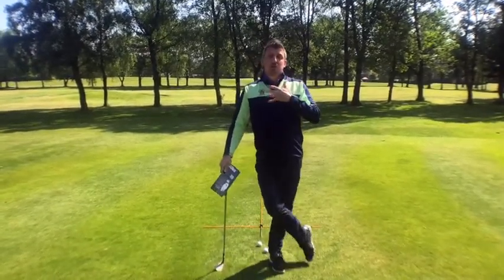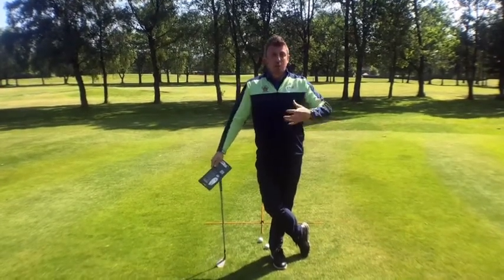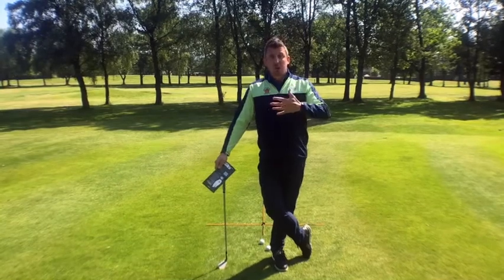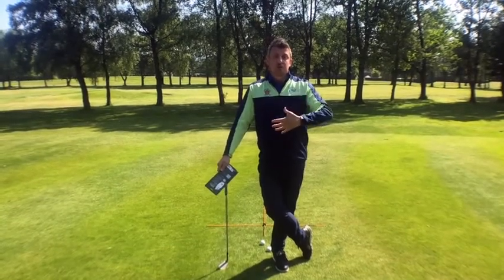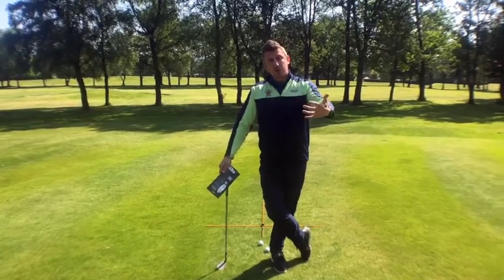Now with the golf course getting much firmer and faster, certainly the last week here at the club, what we've started to find is your chip shots probably aren't holding the green. Quite a lot of people are complaining that they're hitting their normal chips onto the green and the ball just rolling and rolling and rolling.